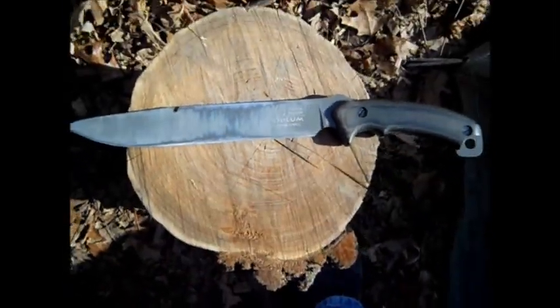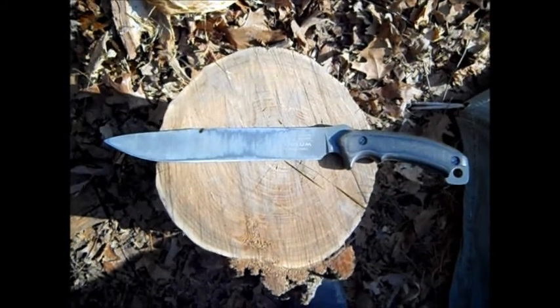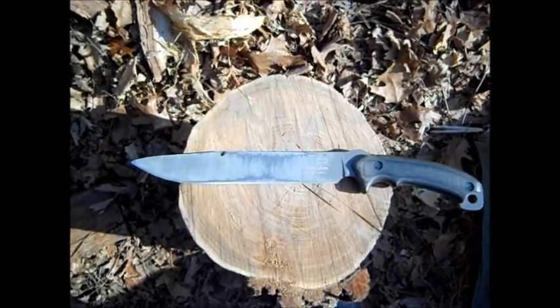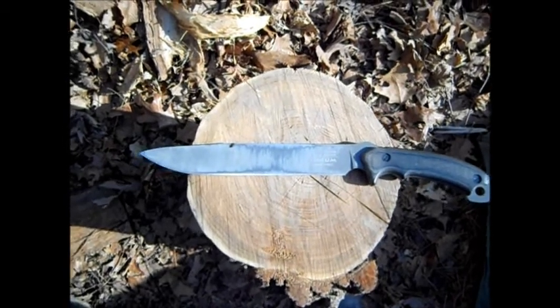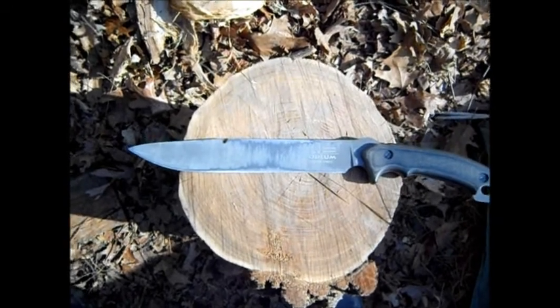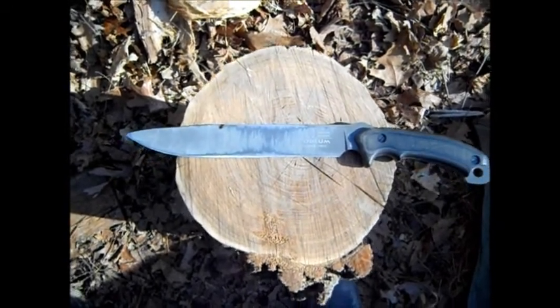I'm a big knife guy. I like processing wood that way — I feel like you have a little more control over it. I like that. It's just all around my third hand when I go out in the woods. I don't go anywhere without it.